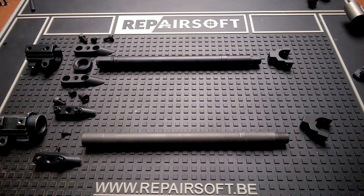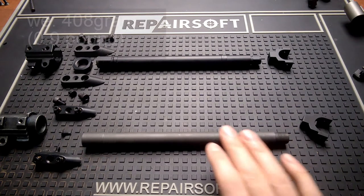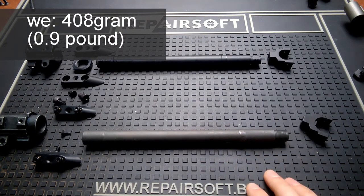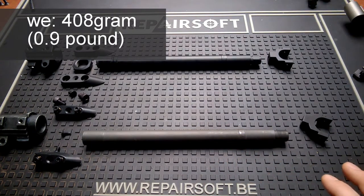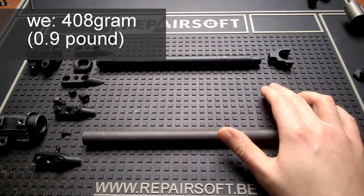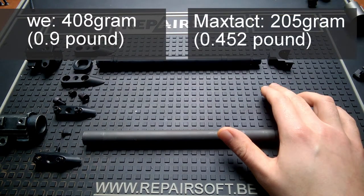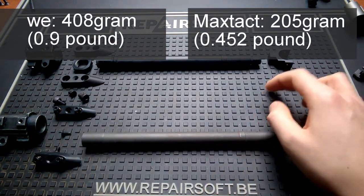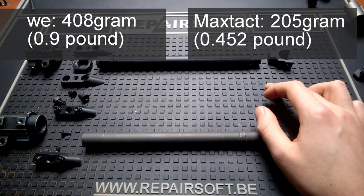Starting with weight — the original barrel assembly weighs 408 grams. That's quite a lot. The kit however is fully made of aluminum and weighs 205 grams. That's half the weight of the original barrel. This will be a good way to save some weight on your gun.